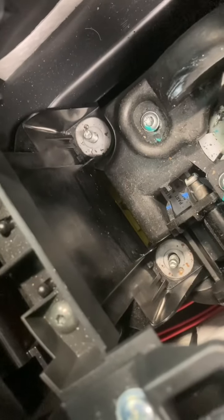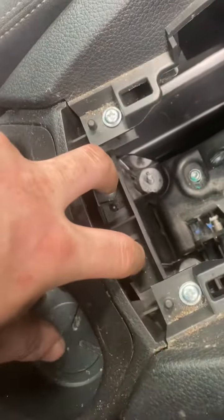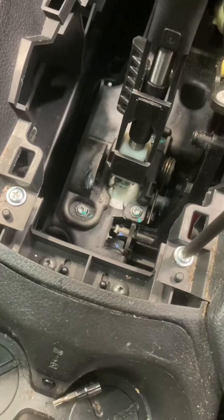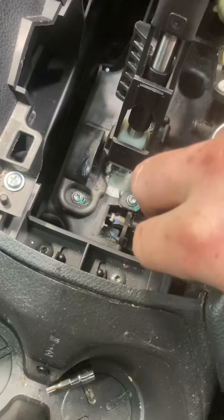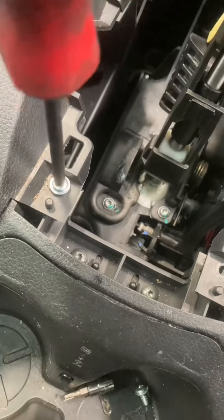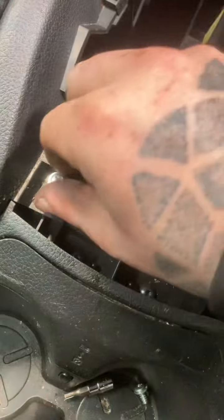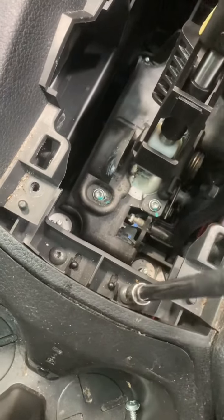Because these two are actually located on this panel, I'm going to have to remove these T20 torxes and these phillips screws, and those torxes there. I'm just going to go ahead and remove the phillips — that's one, that's two.